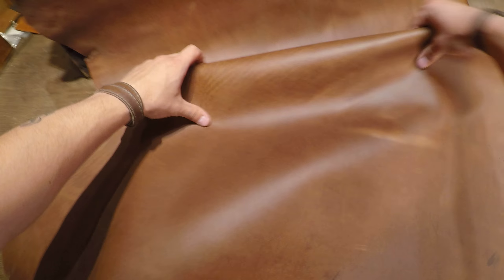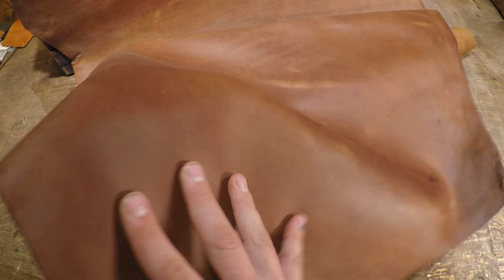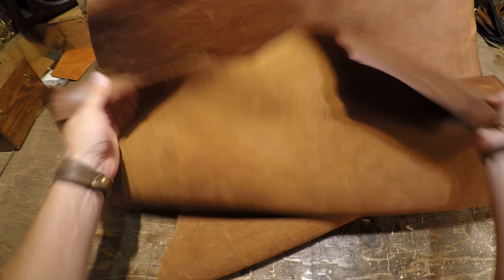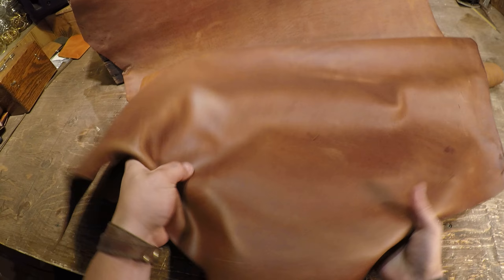You do have a distressed hide, so with that being said, you have color variation, some scratches, scrapes, you can see some grain lines and fat creases. It does also have pull-up — when you crease it, you can see all those pull-up lines. On the top side, it is not waxy or oily, very locked into place. You have a little bit of shimmer on that top side, so you do have that matte finish.